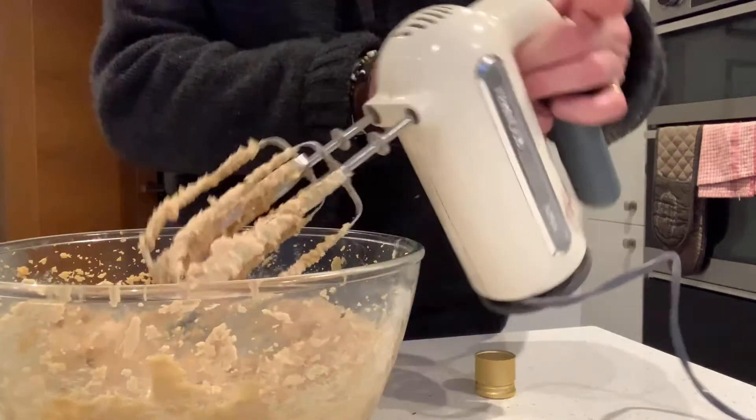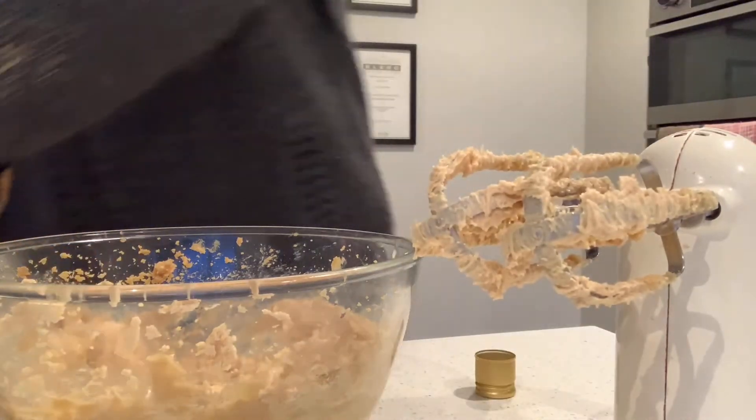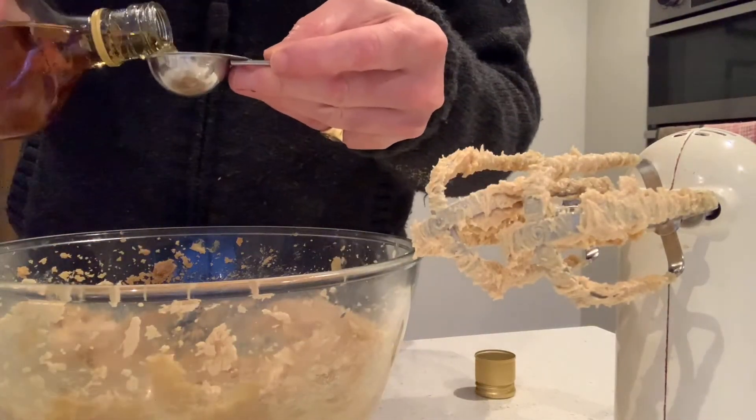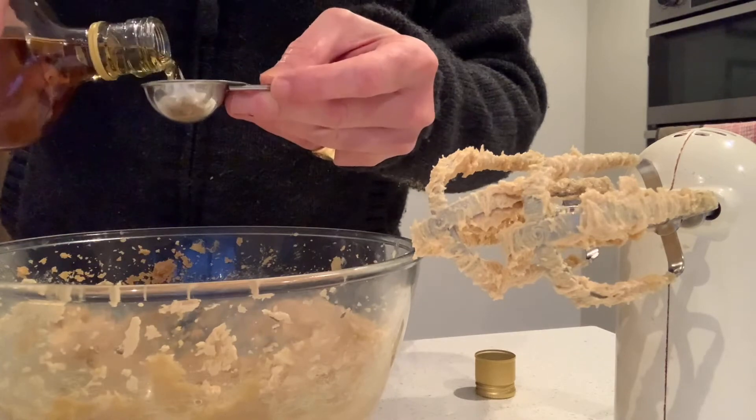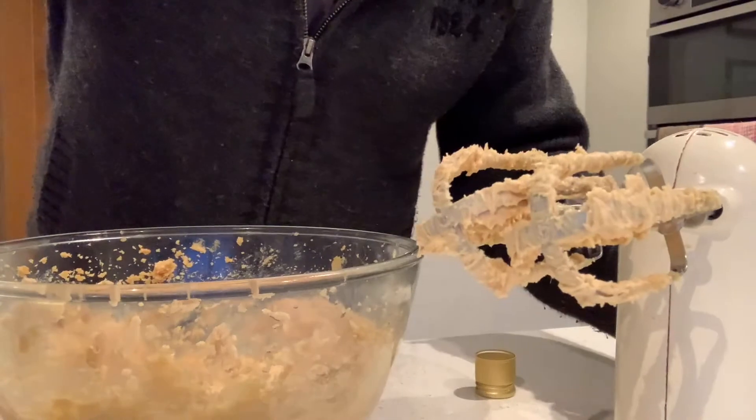And you have a taste... oh, that's not enough. I need to put some more in. I'm going to put another three tablespoons in, and then we'll do some more whisking and I'll be back.